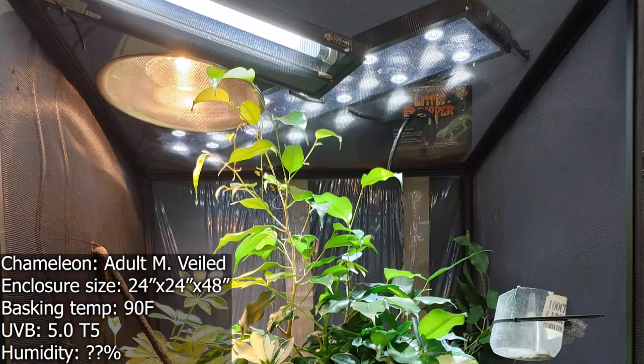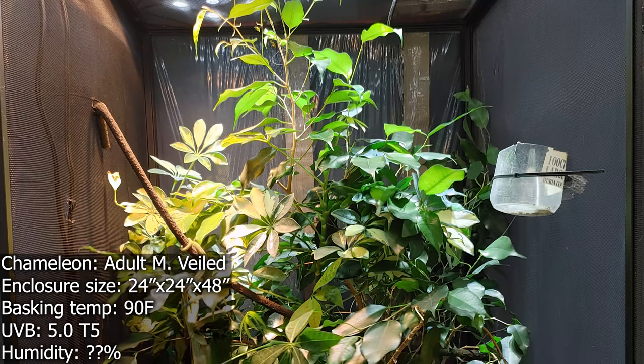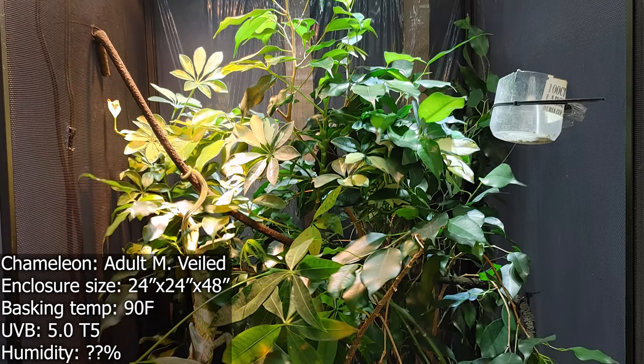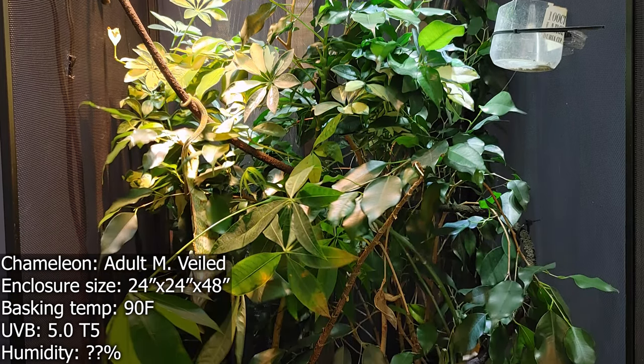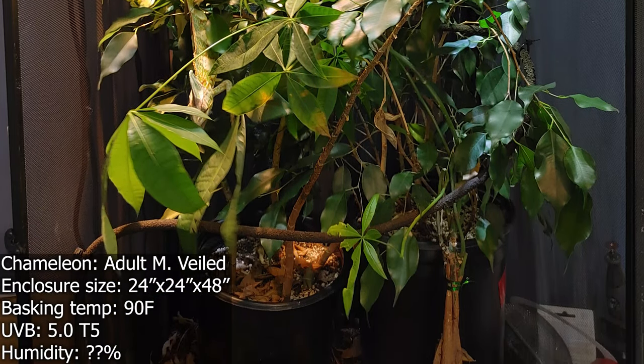Next up, we have DBCV Exotics. They have a five-and-a-half-year-old male veiled chameleon. Five and a half is pretty old — that's getting close to grandpa years for a veiled chameleon. So kudos for having an old chameleon; that means you're doing something right. First thing I'm noticing: lots of live plants, this is great. You can see right there in the middle, it looks like a jungle. Looks like a pot of plants at the bottom, keeping a relatively bare bottom. Looks like there might be some leaves and whatnot, but I think that's okay. Feeding cup looks good. An umbrella plant — great choice.